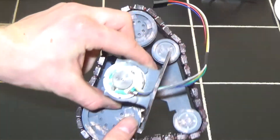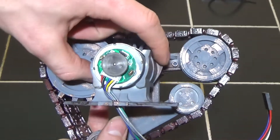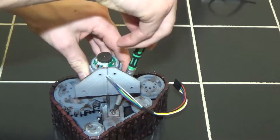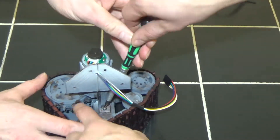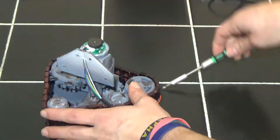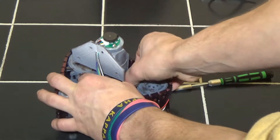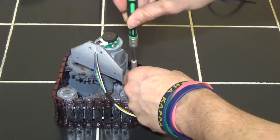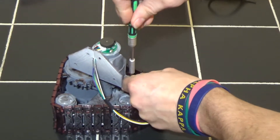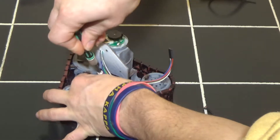Quick disassembly here — there's one bolt up there and one more bolt right over there, and it just pops apart. Once we've done that, we check if it's loose. There are also two grooves that this motor kind of fits into in the back as well.